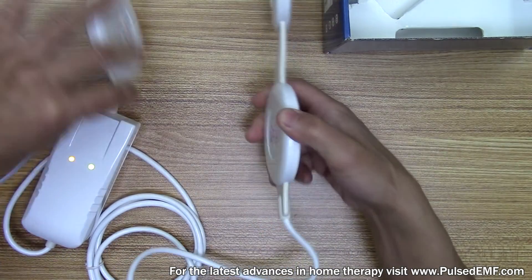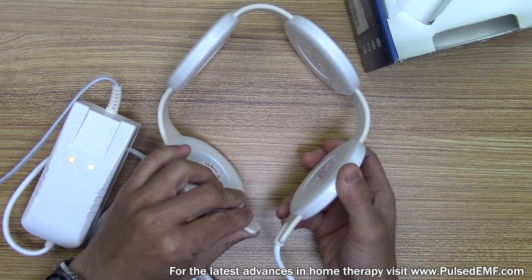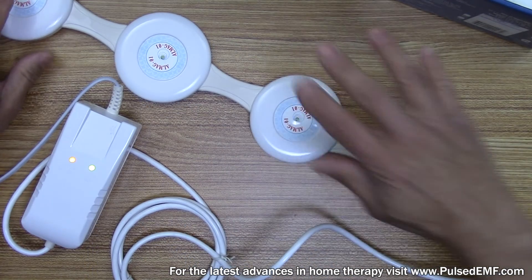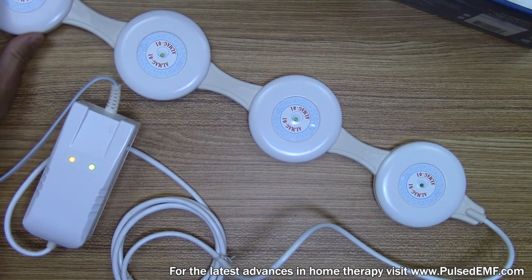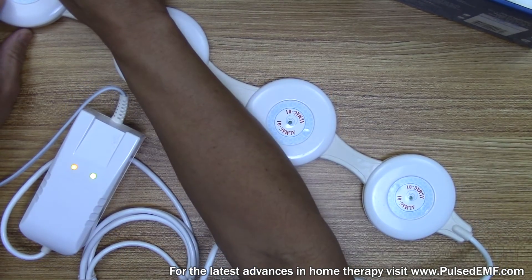You could position it around your knee if you have knee osteoarthritis. You could even try gently putting your feet on top of it if you have foot pain. Lay your arm over it — focus it on a wrist.